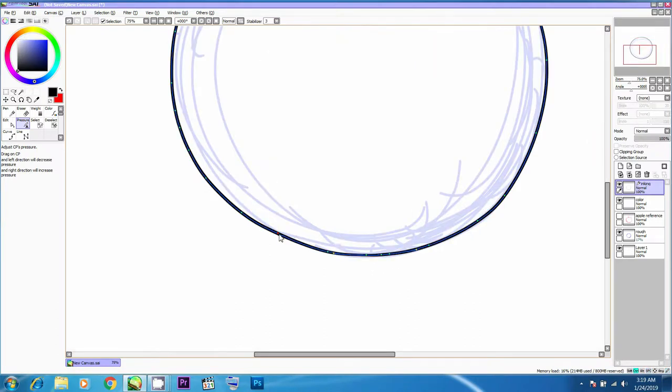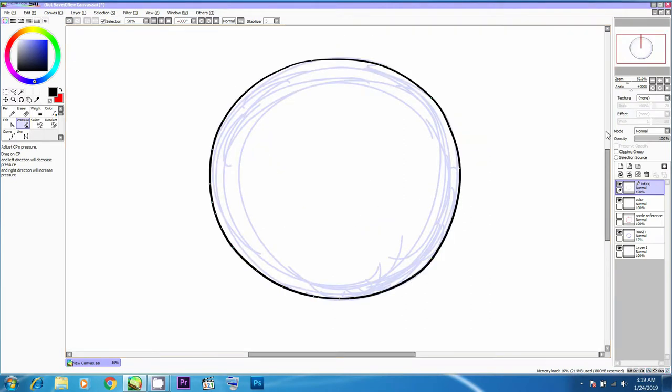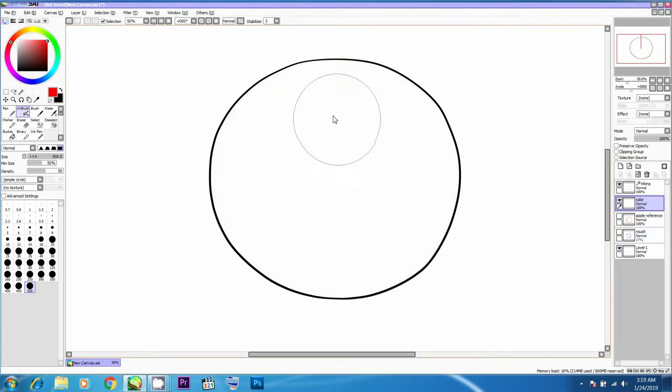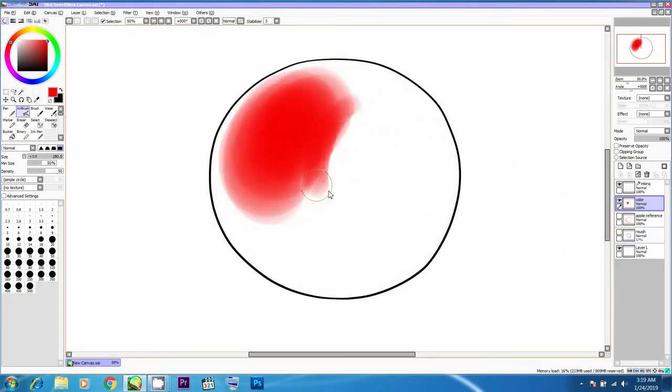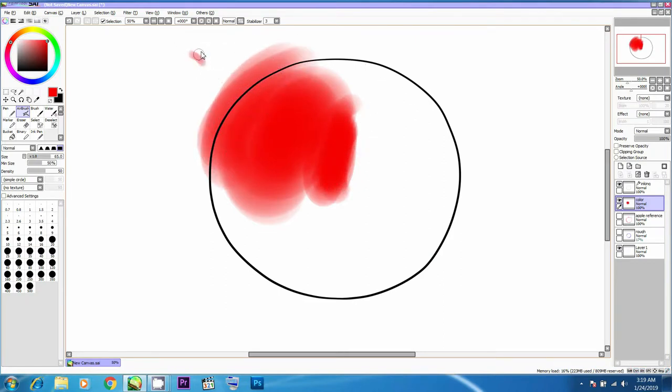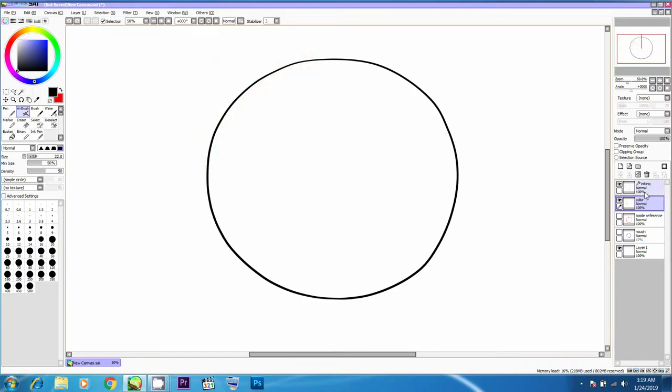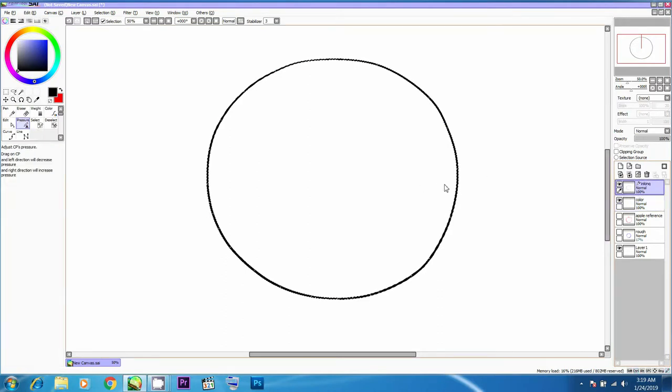Zooming out, it now looks like a fairly decent circle. You can work with a mouse as well as a tablet, but it's always recommended to use both mouse and tablet pen for moving points in SAI. Otherwise it takes a lot of time, and we don't have time — it's always a good idea to save time. Now I'm trying to add color, but a very wrong approach is when color actually escapes from the outline.